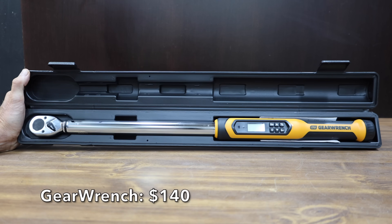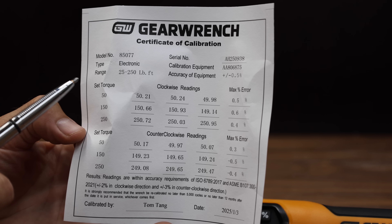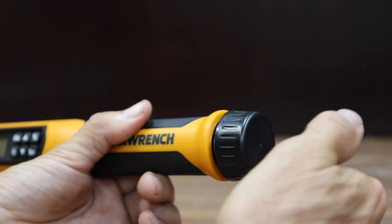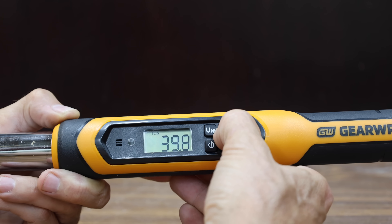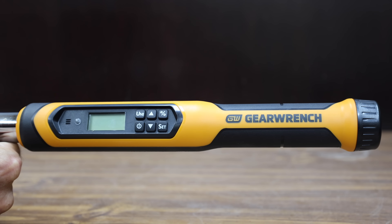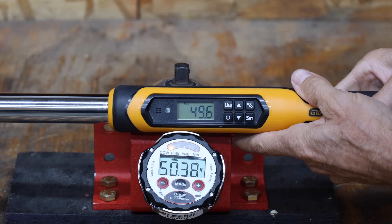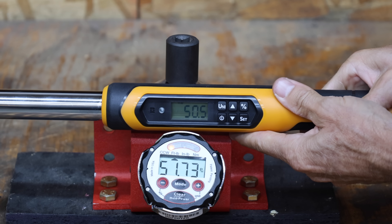At a price of $140 is this GearWrench brand, with a 72-tooth ratcheting mechanism and a 5-degree arc swing. It claims accuracy of plus or minus 2% clockwise and 3% counterclockwise, with a vibrating handle, buzzer, and solid LED light. Made in Taiwan, it weighs 1,330 grams. GearWrench was way over target by almost 2 pounds on the first try, 0.78, 0.9, 1.14, and 1.23 on subsequent attempts — trailing the Sewer Cup, Viva, and Kubis.